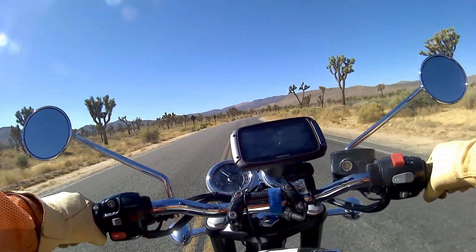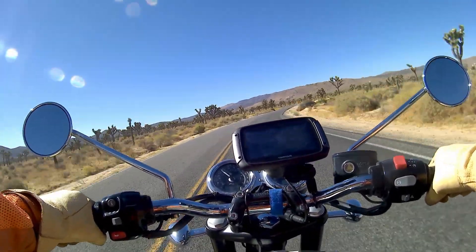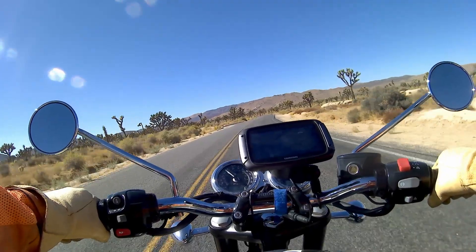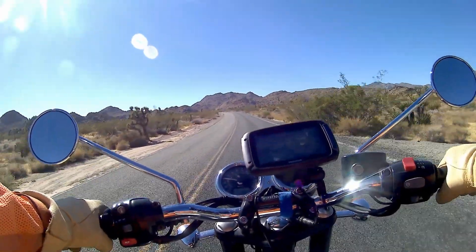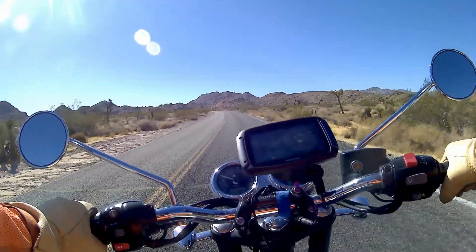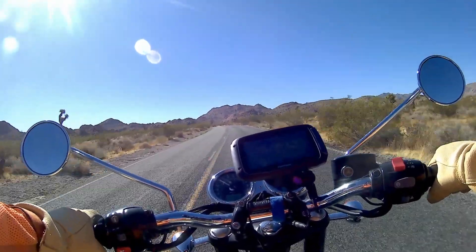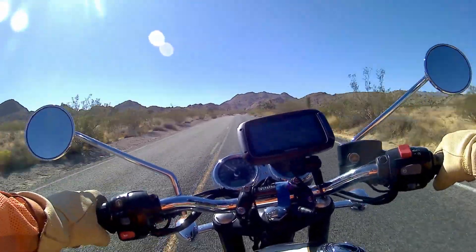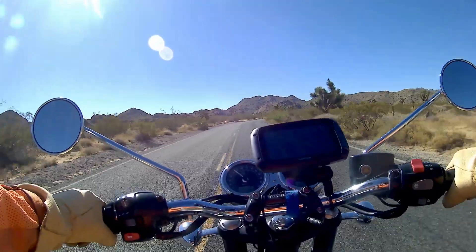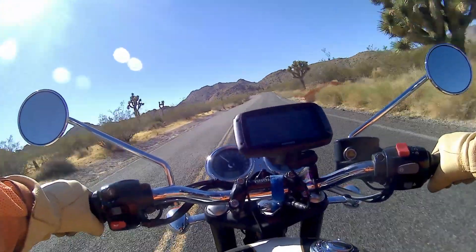I've been consistently getting between 50 and 55 miles to the gallon. The bike has a 3.8-gallon tank, so that means I've comfortably got a range of 180 miles — pushing it even a little bit further. I've been stopping and fueling up every 150 miles or so, so fuel range has just not been an issue at all.